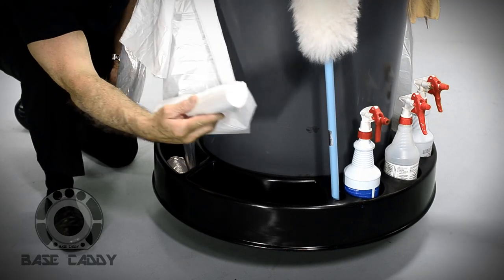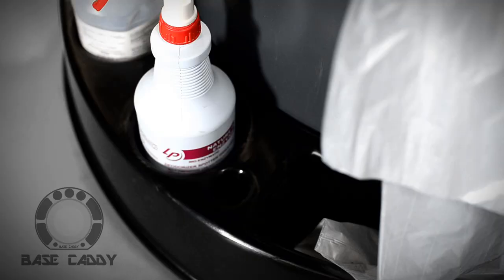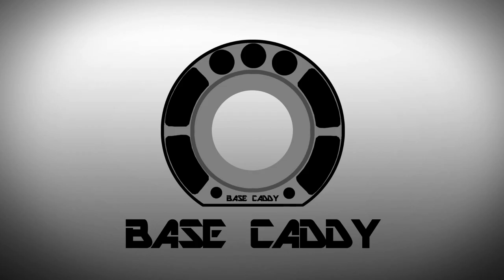Rolled trash can liners stored in the pockets can be easily extracted, saving time. If desired, additional cleaning equipment such as brooms and dustpans can be attached to the Base Caddy.